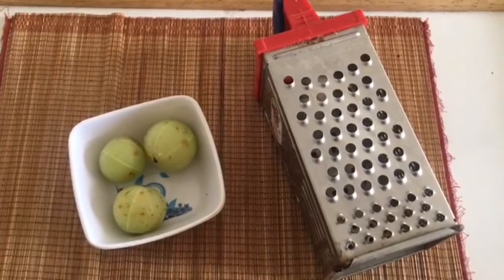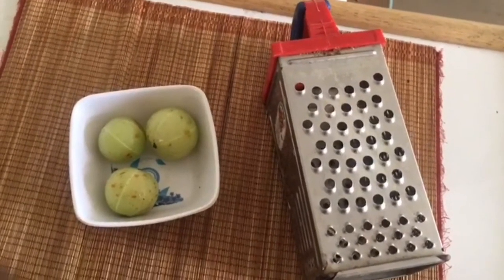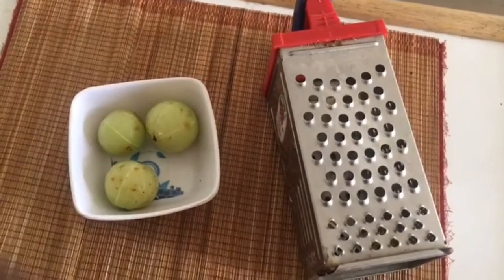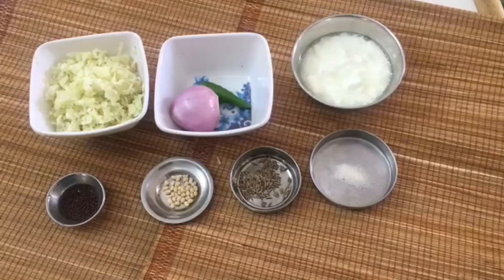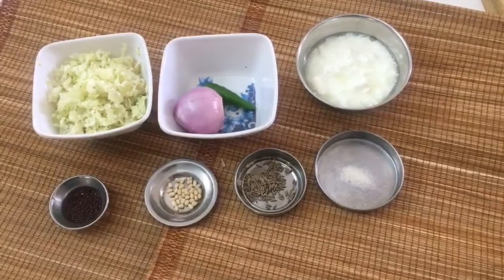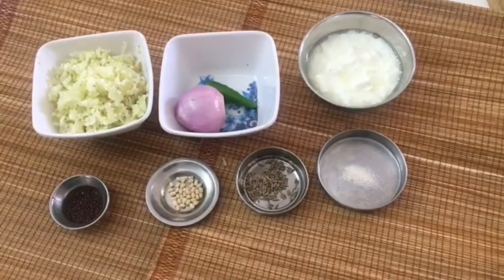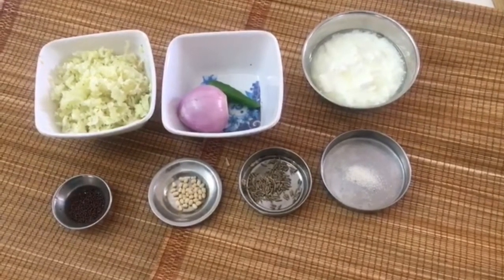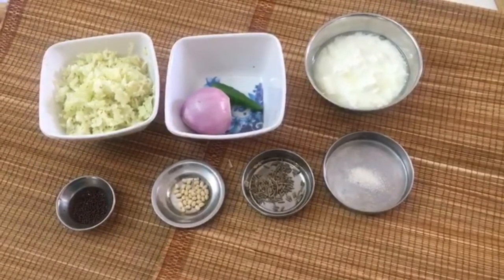If you want to eat the recipe, you can see how you can prepare the recipe. In the description column below this video, I have given the quantity of the ingredients and the method of preparation in English. You can always refer to it.